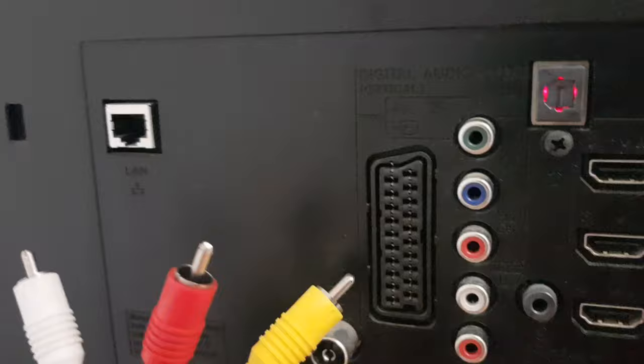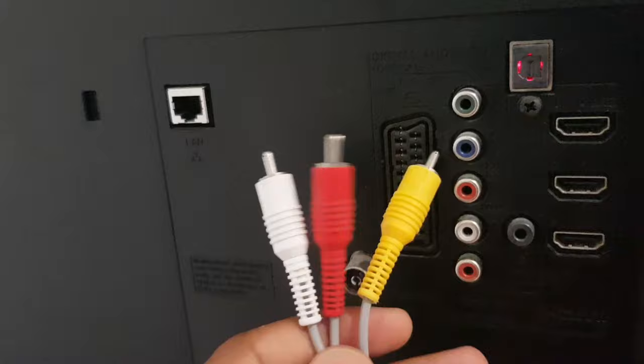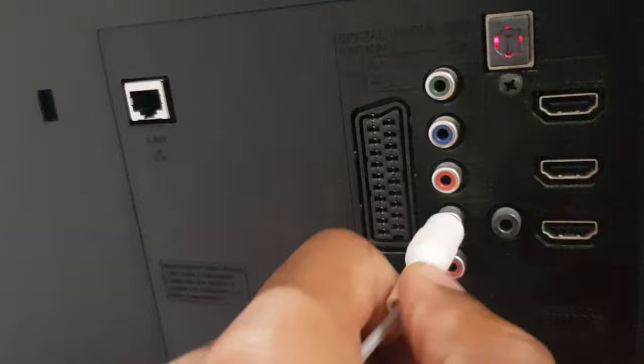I'm going to save you the time so you don't have to be a 1940s telephone operator trying to get this thing working. The easiest thing to spot is a white cable and a white hole, so let's start there.